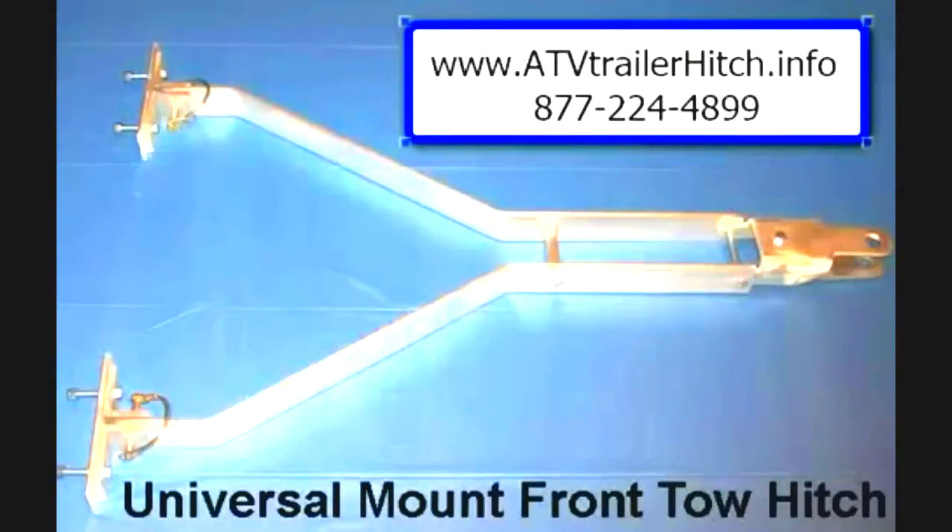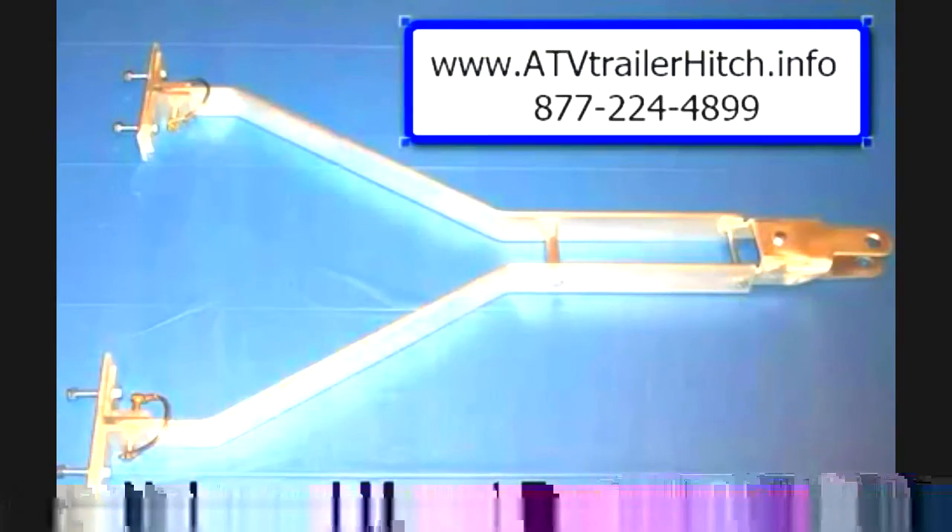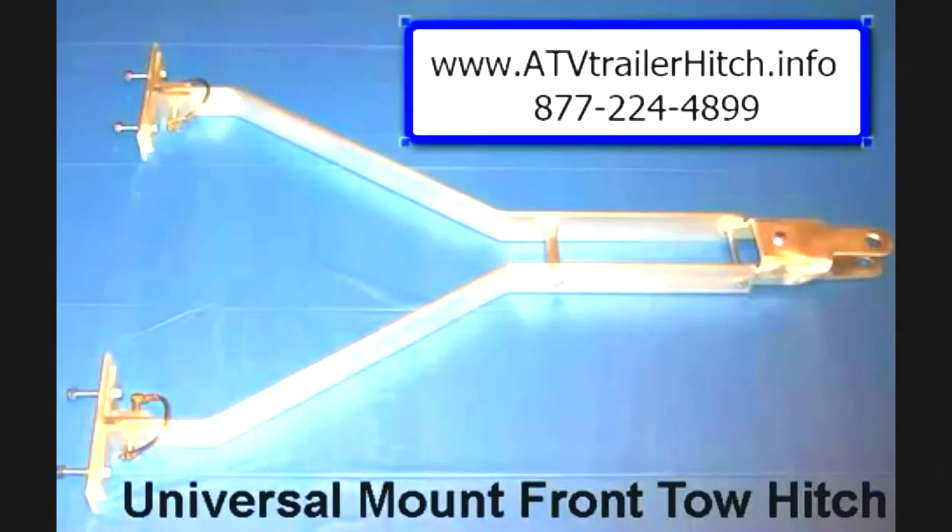Hi, it's Bruce, and I wanted to invite you to take a look at our brand new Universal Mount Front Tow Hitch for ATVs or snowmobiles. It's perfect for towing out a portable ice house or any other type of trailer that you need to be towed.